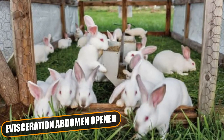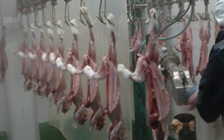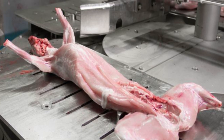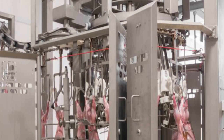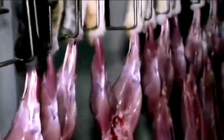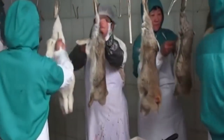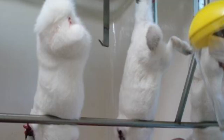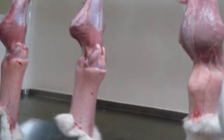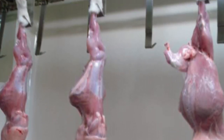Evisceration Abdomen Opener: This machine automatically opens rabbit abdomens and ensures uniform cuts even in case of flock variances. Furthermore, the rabbit positioning system guarantees that both viscera and bladder aren't damaged. Above Shackle Hind Legs Cutter: This machine represents the ideal solution for processing plants needing to cut hind legs above the knee. It's usually installed immediately after the bleeding phase, because rabbit hair flying in the air following the hind legs cut settles on rabbit skin, thus rabbit meat doesn't come into direct contact with hair floating in the air and isn't contaminated, so it doesn't require washing.